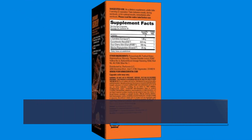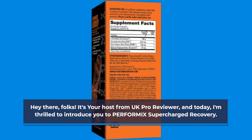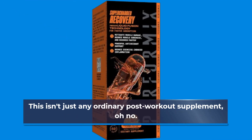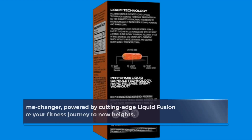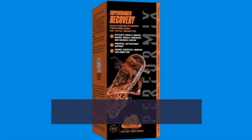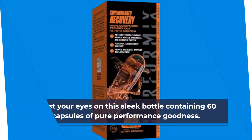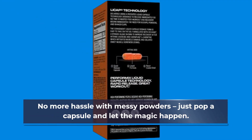Hey there, folks. It's your host from UK Pro Reviewer, and today I'm thrilled to introduce you to PERFORMIX Supercharged Recovery. This isn't just any ordinary post-workout supplement — it's a game-changer, powered by cutting-edge liquid fusion technology, designed to take your fitness journey to new heights. Feast your eyes on this sleek bottle containing 60 capsules of pure performance goodness. No more hassle with messy powders — just pop a capsule and let the magic happen.